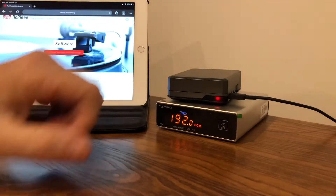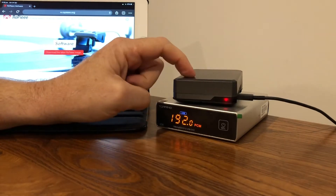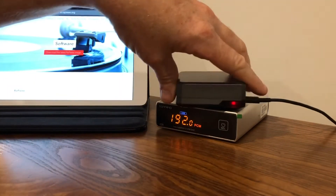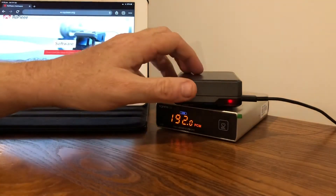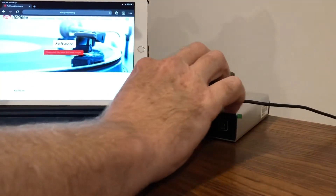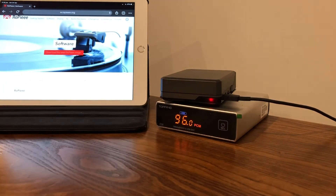I'll change camera angles and show you what the Raspberry Pi and the Topping E30 look like. Here are the components: the Raspberry Pi 4 in a nice case, around $60 for the Pi plus case, about $80 or so including the SD card — so all up for less than $100 you get a solid streaming system. It runs USB straight from the Pi to the DAC, and then analog out goes straight to the amplifier.